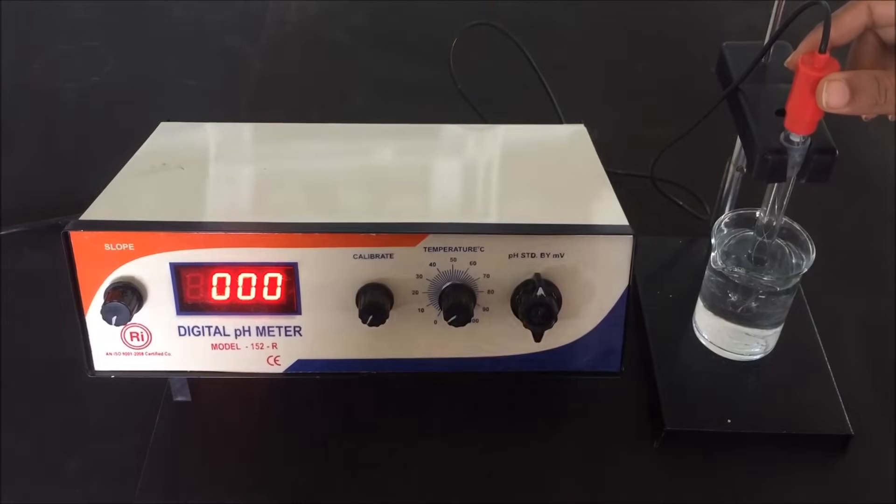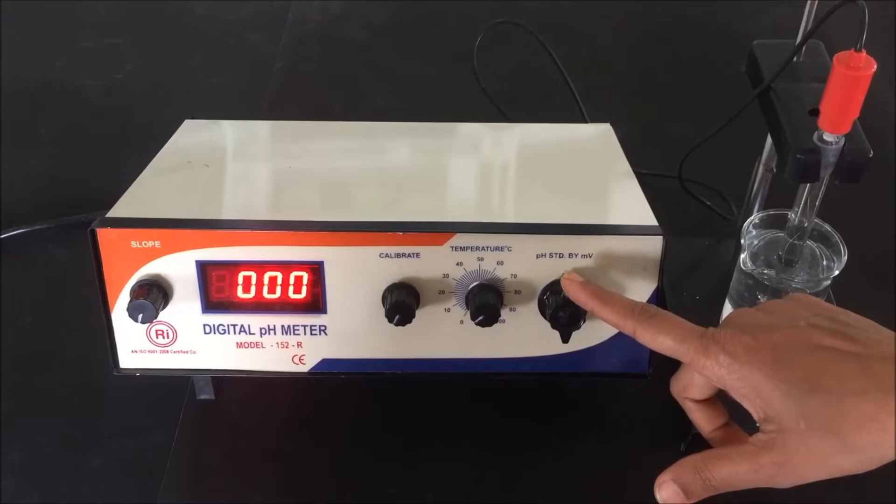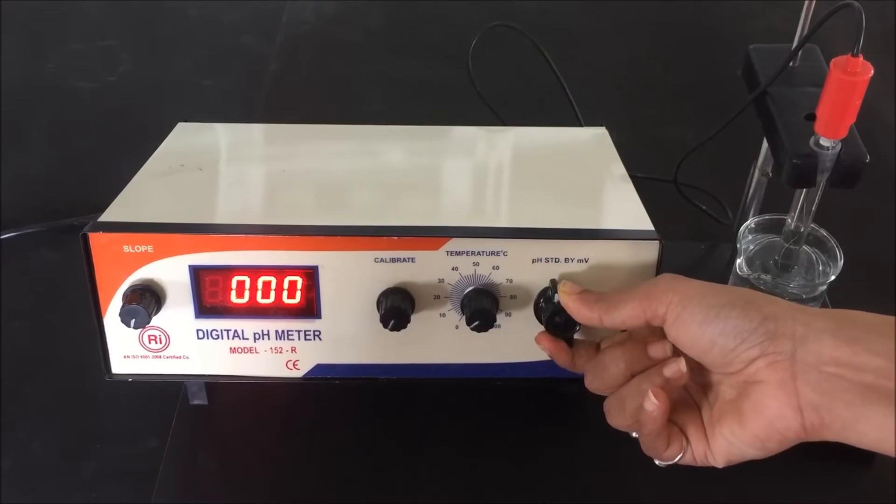In the first part, we will demonstrate the parts of a pH meter. This is the pH electrode, which is dipped into distilled water. This is the pH meter. This is the function knob, which has three modes: pH mode, standby mode, and MV mode.